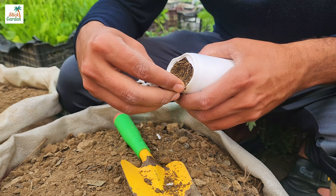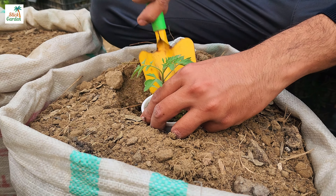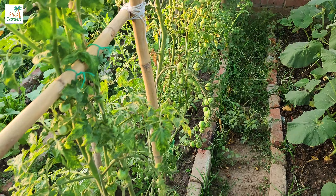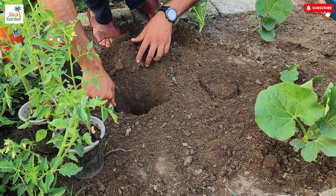Tomatoes are a garden staple, but they must be planted correctly to yield a successful harvest. Experienced growers emphasize that the planting method has a significant impact on the plant's stability, root development, and health. In this guide, we'll look at two effective tomato planting techniques for increasing their potential and yield.